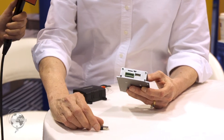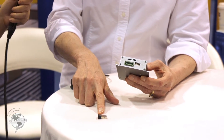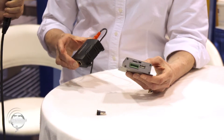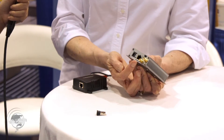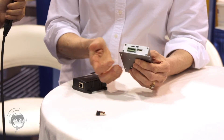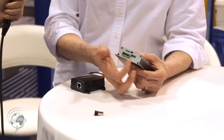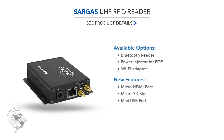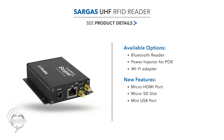They're going to certify some accessories for the host USB port — that's new for them. One would be a Bluetooth reader that can read BLE tags. One would be a power injector for Power over Ethernet. They'll also have a Wi-Fi adapter approved for the USB host port. Another cool new feature is an HDMI port, so you can connect a monitor directly to the Sargis and drive that monitor.